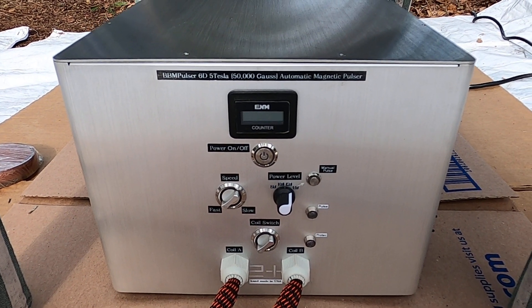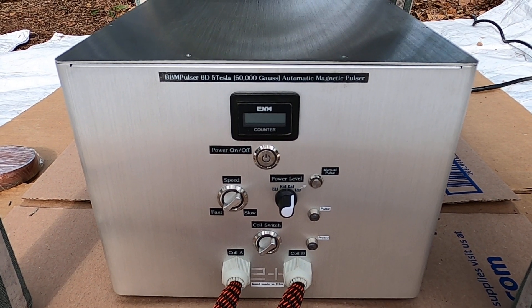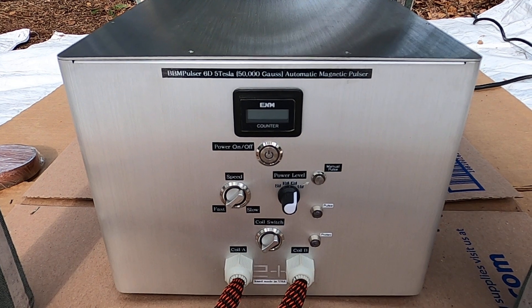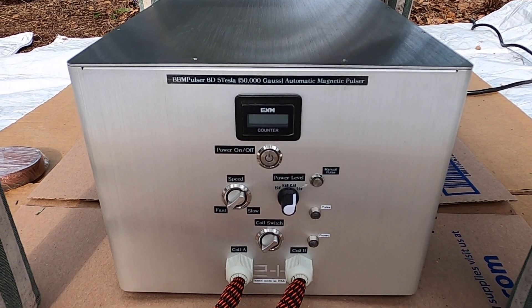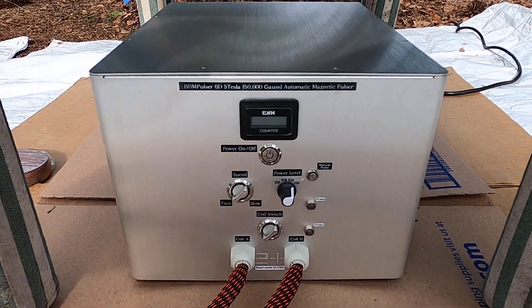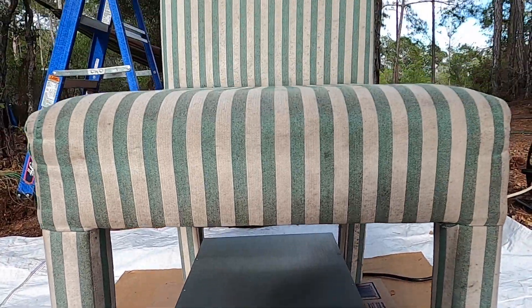Hey guys, welcome to BB Impulsor. In this video I'd like to demonstrate what 5 Tesla looks like. In front of you is BB Impulsor 6D — this is the strongest poster I've built.